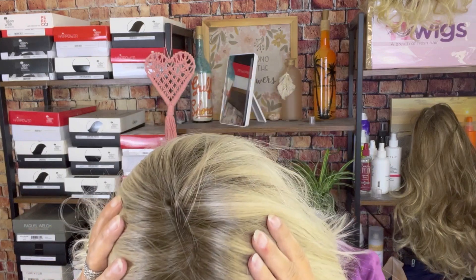Let's talk about this color — the 613/1001/R18. This is described as a vanilla blonde, white, gray, and rooted ash blonde. Now, in here it looks yellow, and when I look into my mirror I'm seeing more of the white. The R18 is the ash blonde root, and I think it is just done really, really nicely — it's not real stark, it's not real dark.